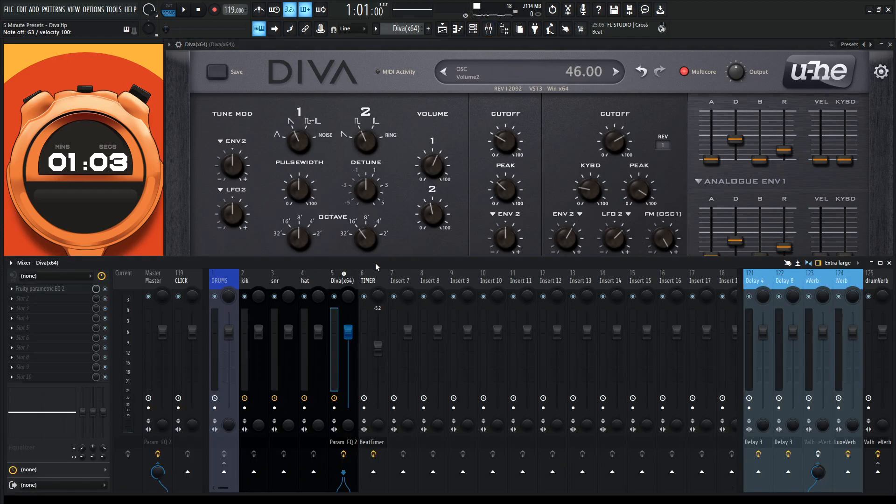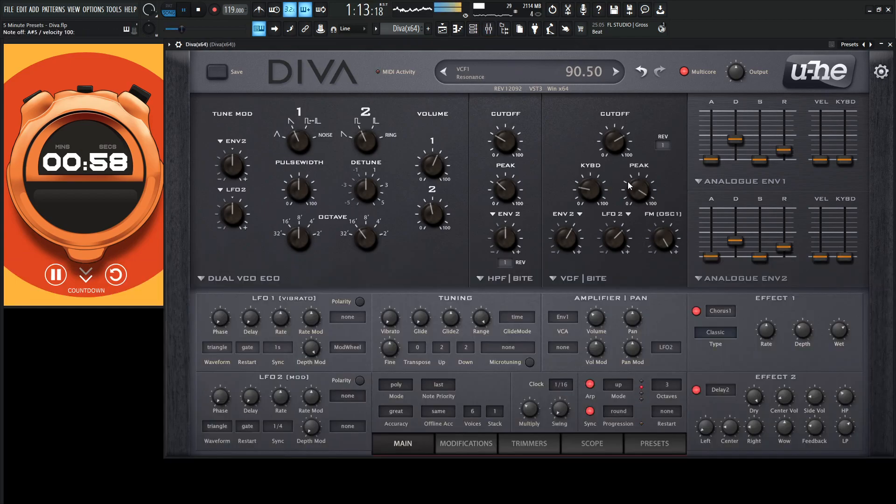Let's add some external reverb because it always really ties this in. So in Diva, let's turn on our external reverb and see how that sounds. I need a little bit more delay in this — maybe just a little bit louder, maybe the side volume up a little bit more. Maybe both?